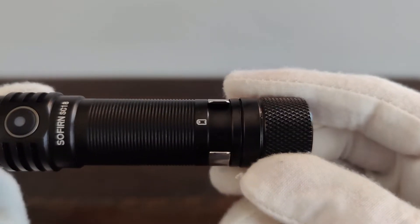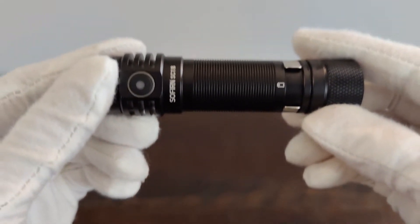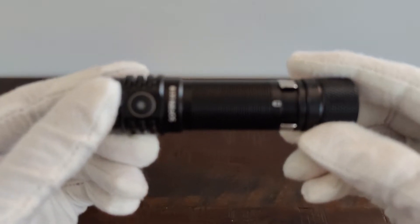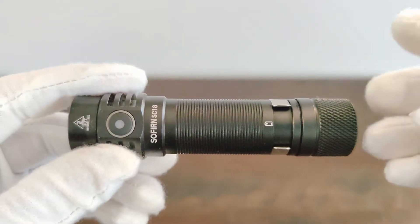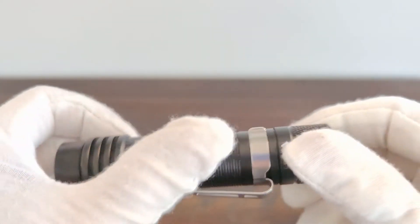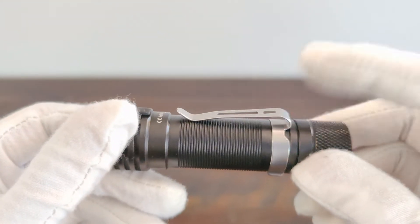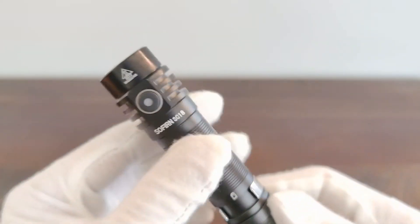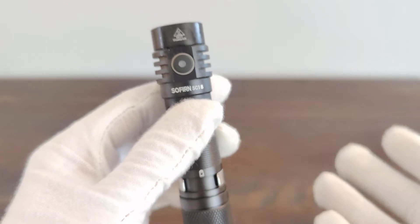So the SC18 has, like I said, different knurling. It has the USB-C port on the back, a pretty basic standard clip, and it runs off of an 18650 battery.